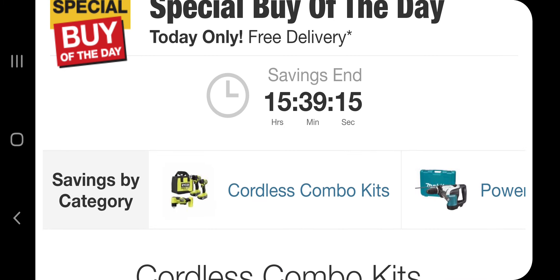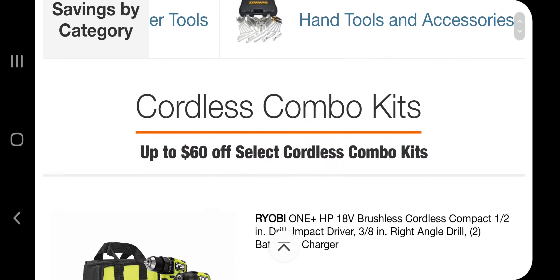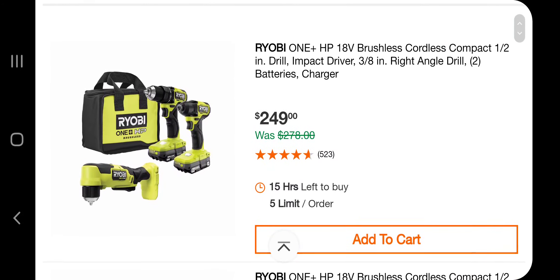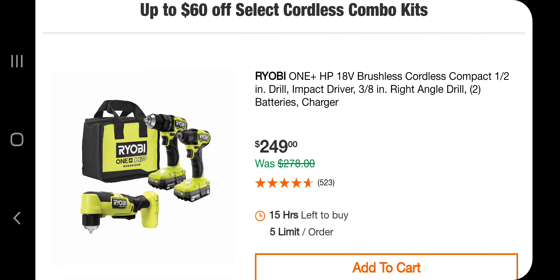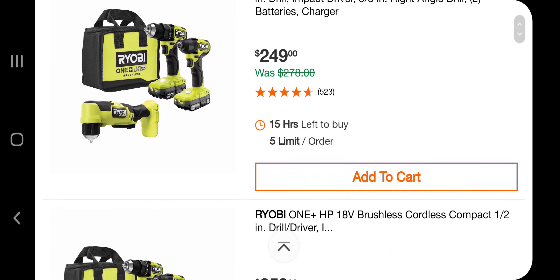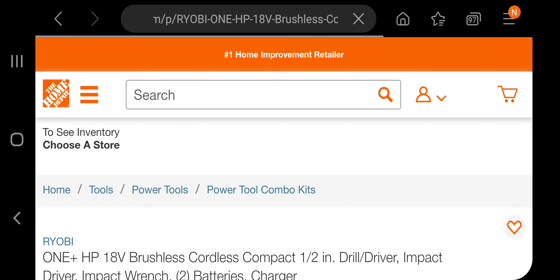We've got some cordless combo kits, some power tools, some hand tools, and accessories. Let's get started. I've got a Ryobi 18-volt impact driver and drill driver with two batteries for $249. It does include a right angle drill — a 3/8 angle drill. This one also includes an impact wrench, a half-inch impact wrench.